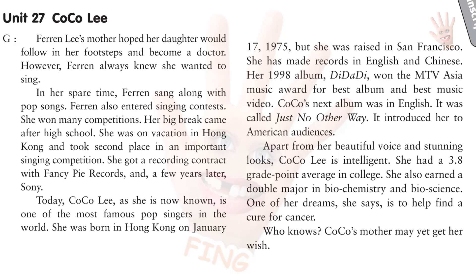Farron Lee's mother hoped her daughter would follow in her footsteps and become a doctor. However, Farron always knew she wanted to sing. In her spare time, Farron sang along with pop songs. Farron also entered singing contests and won many competitions. Her big break came after high school. She was on vacation in Hong Kong and took second place in an important singing competition. She got a recording contract with Fancy Pie Records and, a few years later, Sony. Today, Coco Lee, as she is now known, is one of the most famous pop singers in the world. She was born in Hong Kong on January 17, 1975, but she was raised in San Francisco. She has made records in English and Chinese. Her 1998 album, Dee Da Dee, won the MTV Asia Music Award for Best Album and Best Music Video.